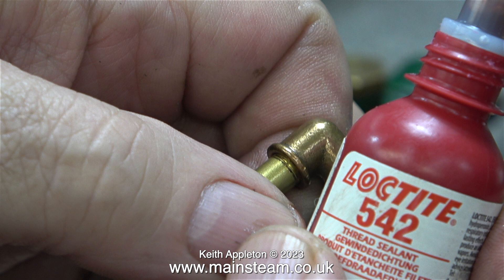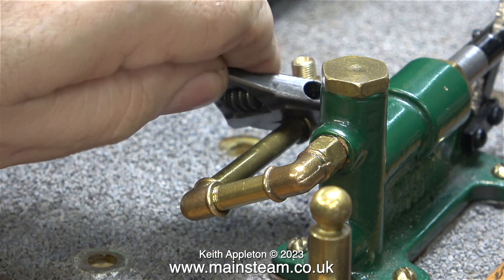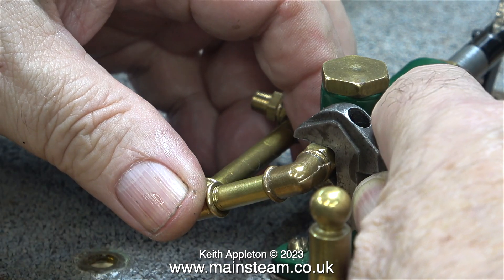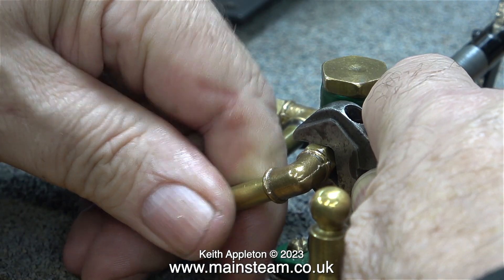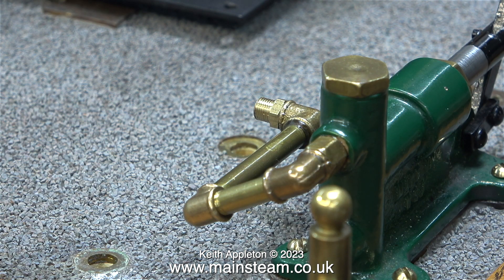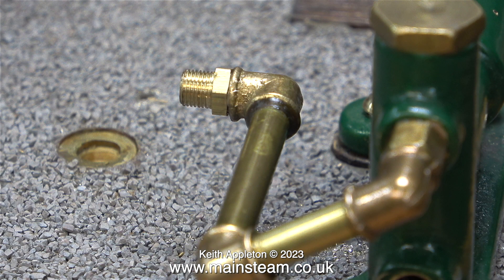This stuff is really good — it's Loctite 542 and I always use it anywhere where there is a joint and I never get any leaks. The outlet pipe on the pump is now in its final resting place. The next thing to do is to silver solder a quarter-by-forty coned union onto the end of a piece of 5/32 inch pipe.